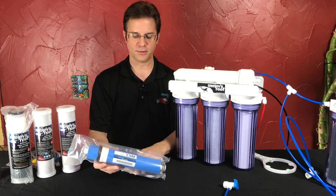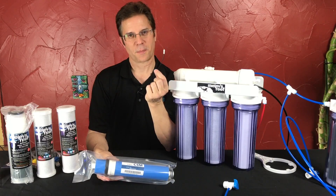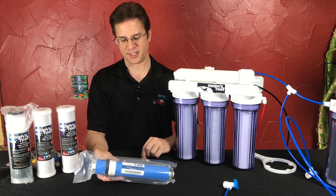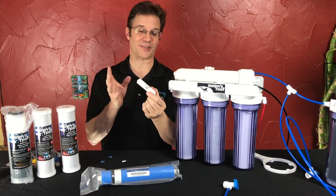Every membrane that I sell comes with a flow restrictor. Historically it was this guy right here, but that's no more as of 2017. Now it's this guy, so I want you to see it because it's completely different and in a totally different spot.